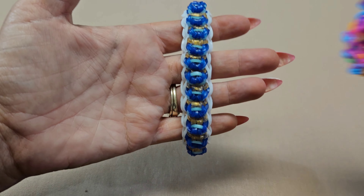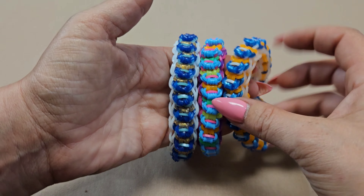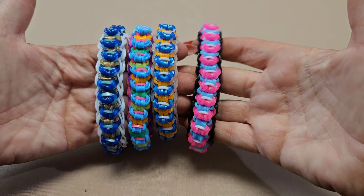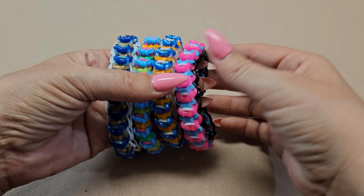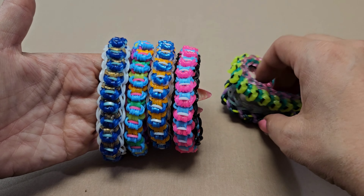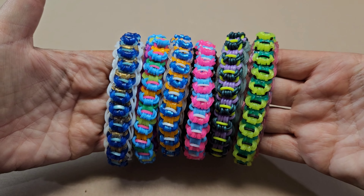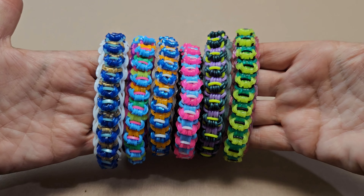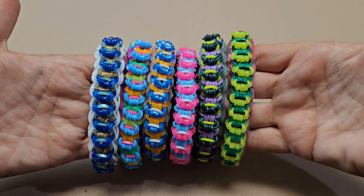I certainly hope you guys enjoyed this tutorial. I know I love this design — I cannot wait to see your renditions! If you do make one, don't forget to tag me on Instagram under loves2loom. I love seeing your renditions. I'm definitely going to try to keep the videos coming as often as I can. Don't forget to hit that like button if you liked this video. I'll see you guys really soon at my next video. Thank you so much, bye!